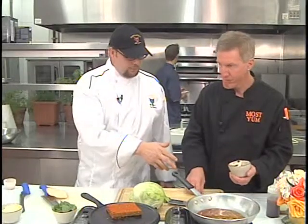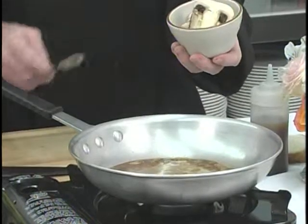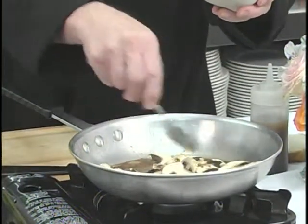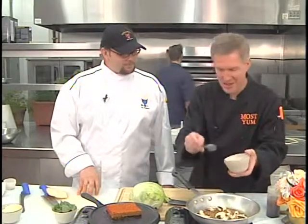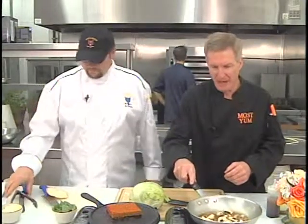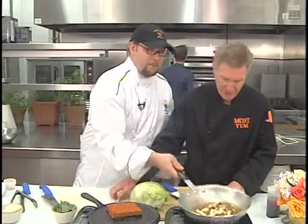We're also going to dice up our romas and slice our lettuce. The tomatoes aren't going in the pan — they're going on top of the sandwich, underneath the cheese, to be broiled. Location reminder: Coyote Kitchen is in the Walmart Shopping Plaza off of Blowing Rock Road. You want to go there!